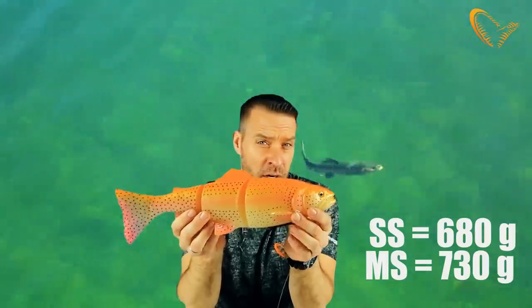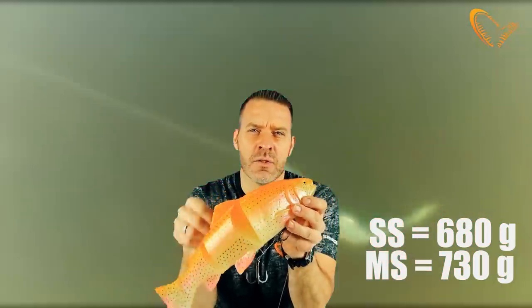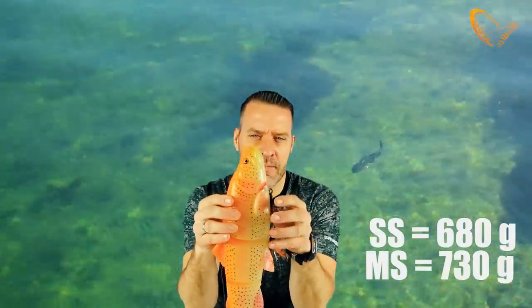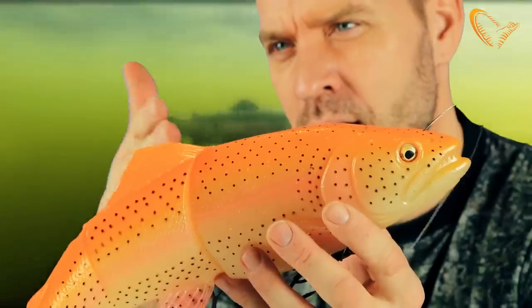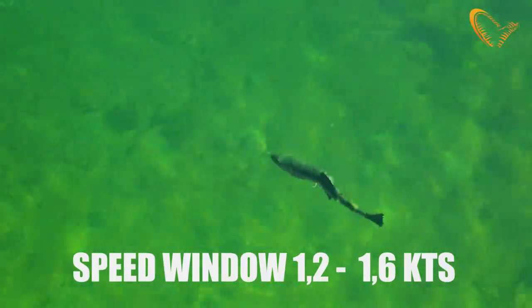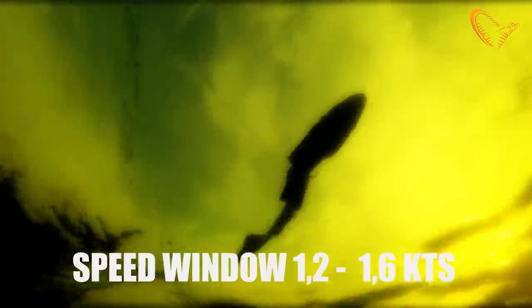It weighs in at 730 grams, and the slow sink weighs in at 680 grams. It has a great S-curve, really realistic swimming action, and the speed window is from about 1.2 to 1.6 knots.